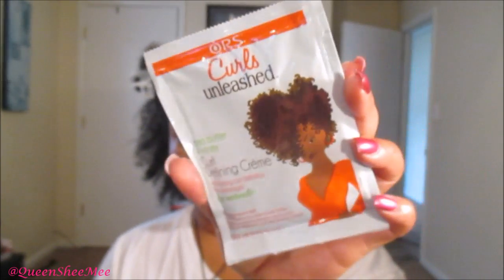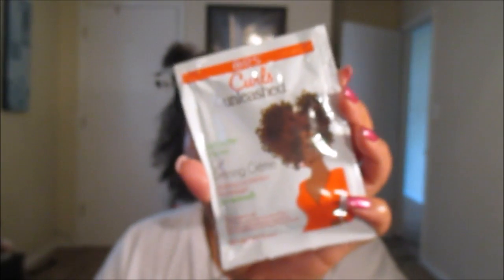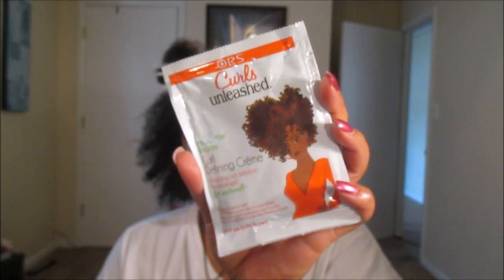I just wanted to come on here really quickly and explain to you about the product that I'm using today. The product being used today for my one-product tutorial series is the ORS Curls Unleashed Shea Butter and Honey Curl Defining Cream. This is what it looks like, and I've never used this before.